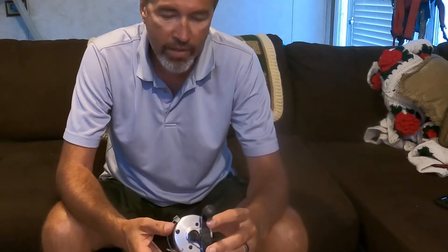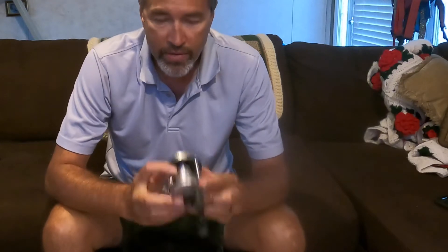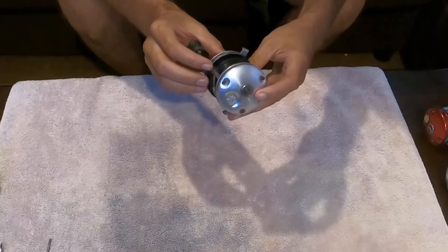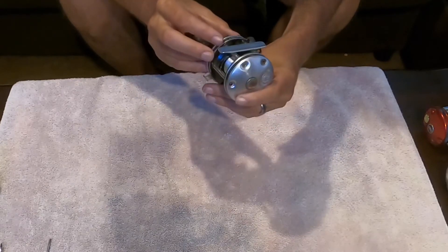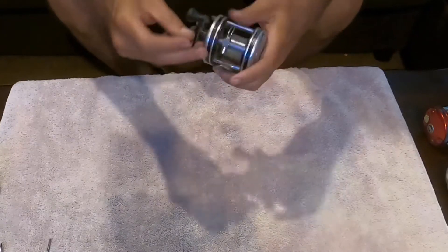We're going to start on my left with the surprise one. I say surprise because the label is rubbed off and I can't tell exactly what model it is. I'm going to set these other three to the side, rearrange the camera so it's focusing down on the reel in my hands. I cannot make out anything on this that tells me a model — I'm sure there's a serial number somewhere, but as we dig into it we'll see what we can find.